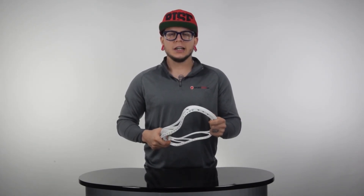All right guys, that is the rundown on the Warrior Burn 2 lacrosse head. If you like the head or the video, let me know by clicking the like button, or even better, hit the subscribe tab. There is a recommended video floating up beside me that I recommend you check out. As always, thanks for watching and have a great day.